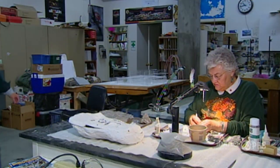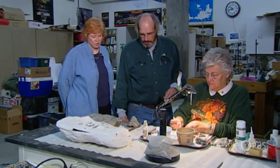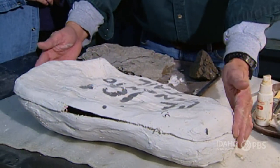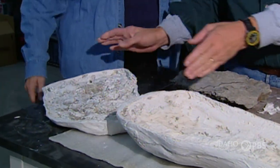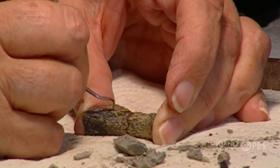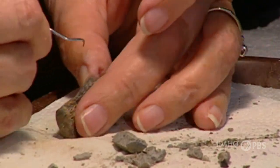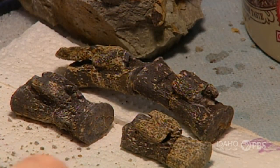Over here we can see what Susan's doing. She has removed some bones from a plaster jacket — the jacket was opened up, and she took the specimen literally out of the jacket. She's doing fine detail cleaning of the tail of a dinosaur called Tenontosaurus, a little plant-eating dinosaur.